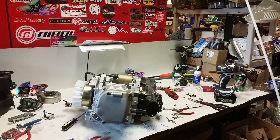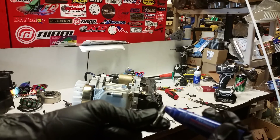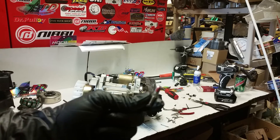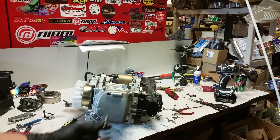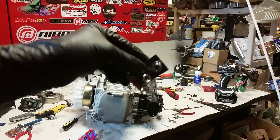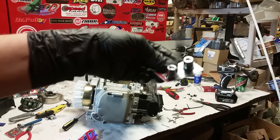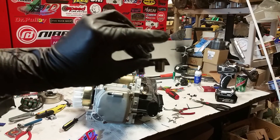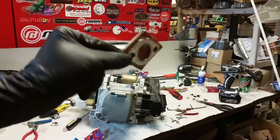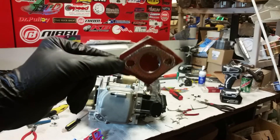Once you get all that secure, you're gonna treat the exhaust studs with a little bit of Permatex high temperature — that's gonna secure them in nice and snug. We'll be using NCY branded exhaust studs and exhaust nuts, which go on the studs to secure the muffler to the engine. The exhaust manifold gasket included is also a genuine NCY product and will be installed when the muffler is installed.